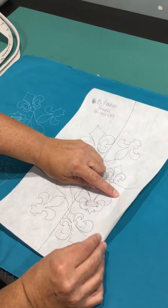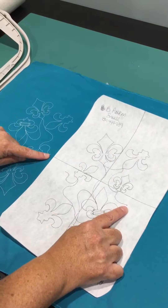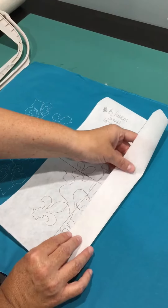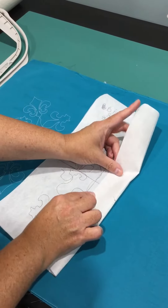So what I do is I kind of fold this — this is your starting and ending points that you need to match up here. So I kind of fold this over so I can see where that point is, and I make sure that this is lined so it's not crooked.